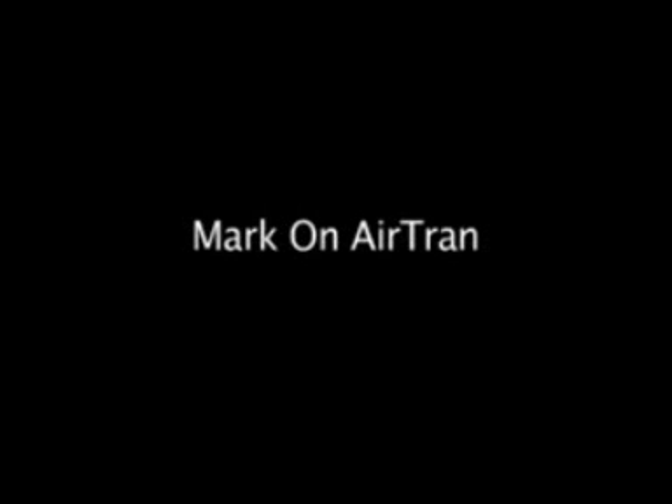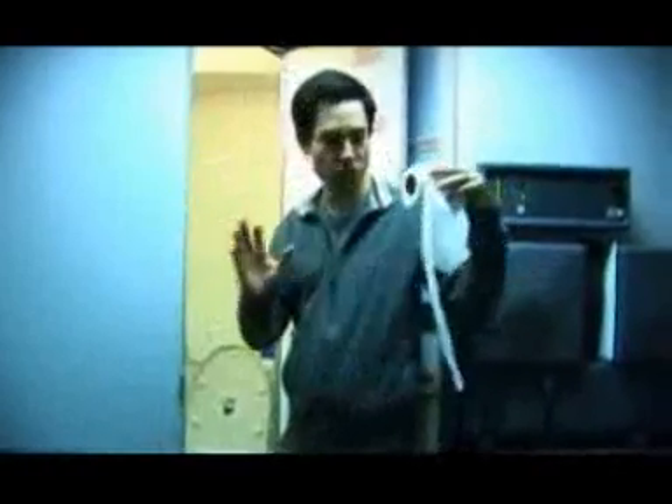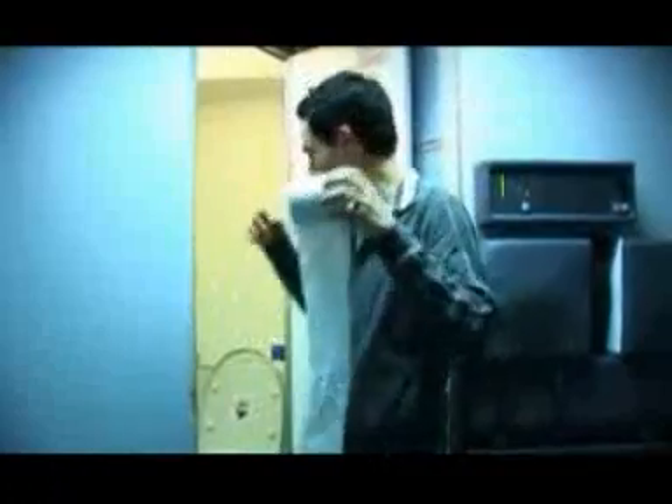Somebody sent me a MySpace message that I should try this on the airplane. What it involves is toilet paper and the toilet, and this is what I'm told I should do. I put the toilet paper one end in the toilet, and then I roll the entire roll in the aisle of the airplane back to the cockpit, and then I press flush. Supposedly, it will suck the entire roll of toilet paper into the toilet. Let's see if it works.